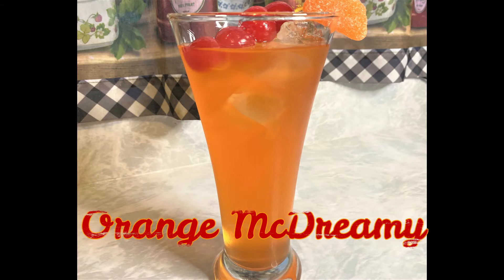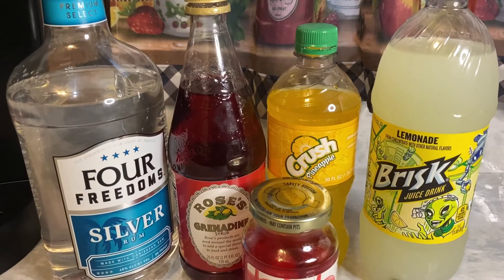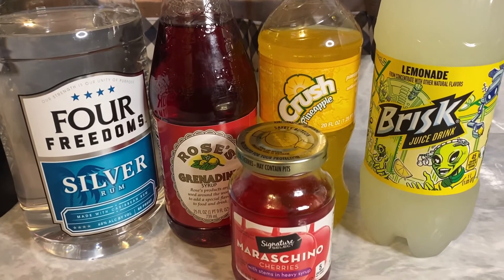Orange McDreamy is on our drink menu today. I'm going to tell you what you need to make this drink, but I'm going to tell you why I call it an Orange McDreamy in a minute — as soon as you hit that like, subscribe, and share button, and hit that bell for notifications so you'll be one of the first to know when I put up a new video. And if you're returning, thank you for watching. Here's what you need right there in your face: white rum — any kind of rum you want to use. I use the Ford Freedom Silver Rum, but you can use any kind you want.